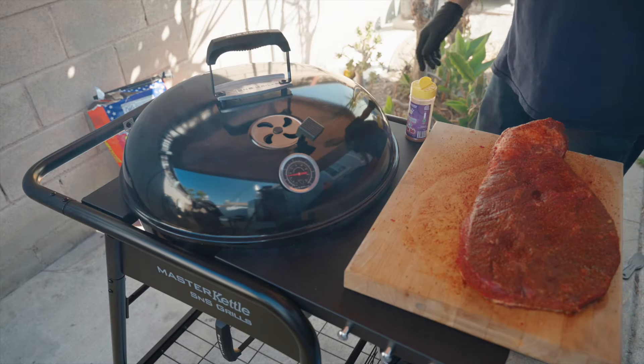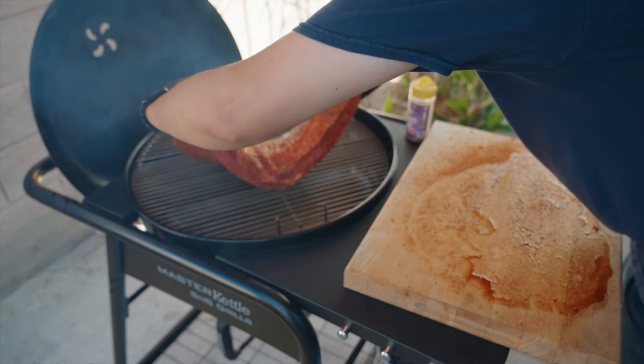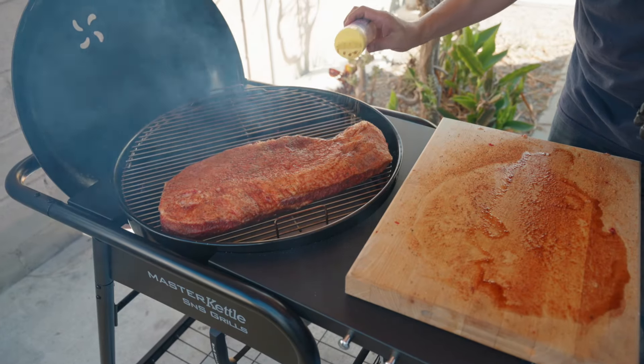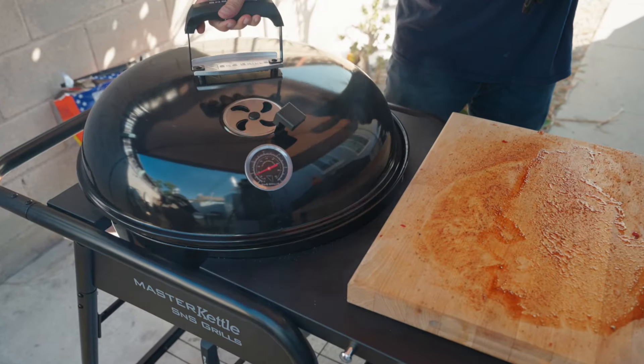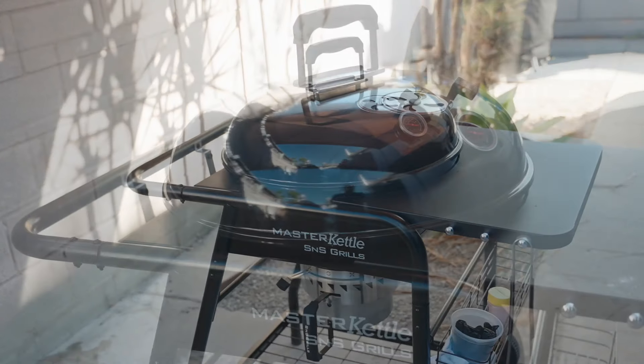I have the kettle up to temperature, so let's place in the brisket fat side up. I'll also touch up the brisket with a bit more rub. I'm leaving this brisket undisturbed for about 4 hours and keeping an eye on the temperature. I'm also going to be making vent adjustments when needed.